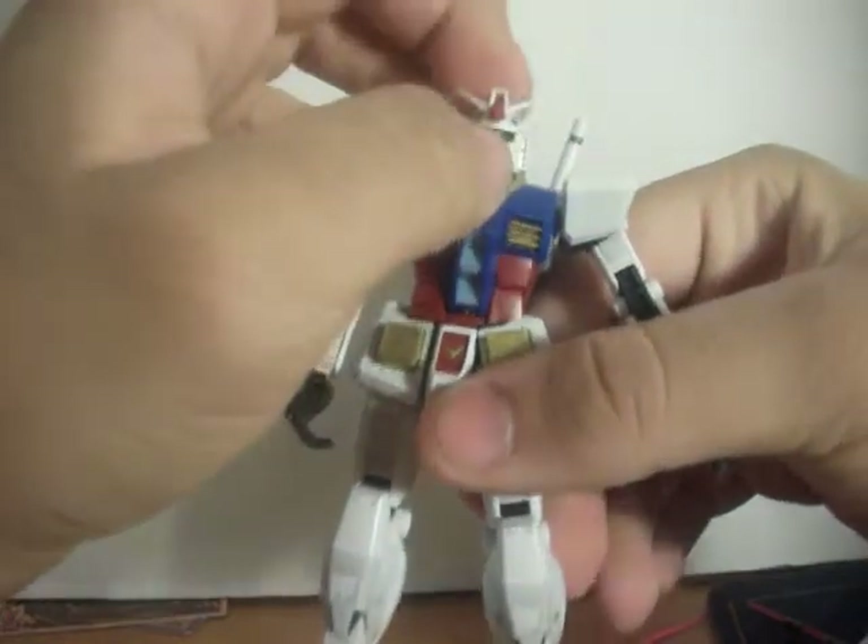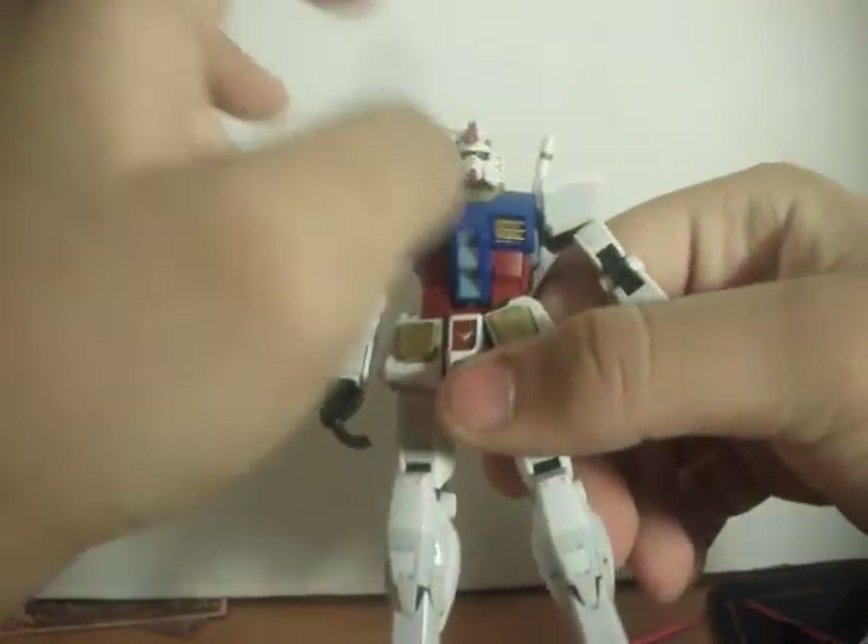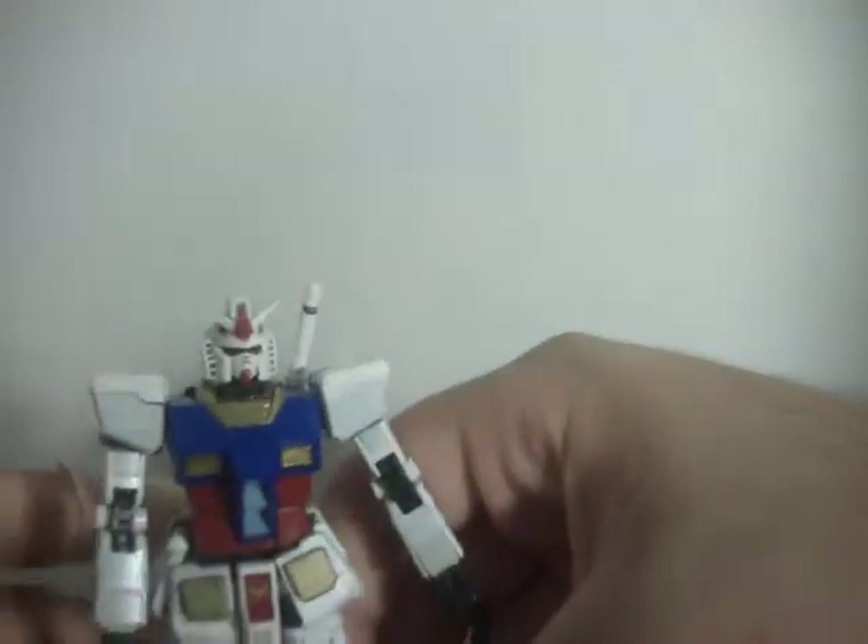Another thing: there is no sticker for the forehead or the back-head camera — those are solid plastic pieces. I like that. And there is no panel lining for the vents, for the notches on the mouth — those are actual made notches.